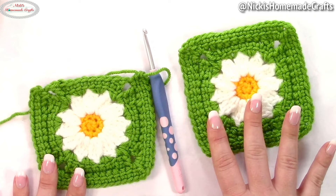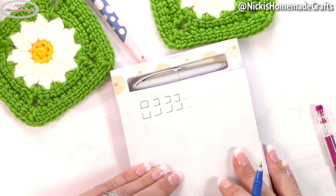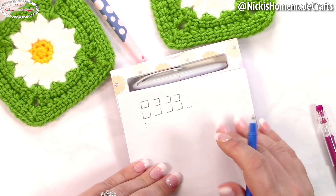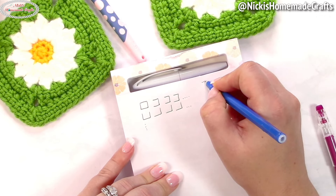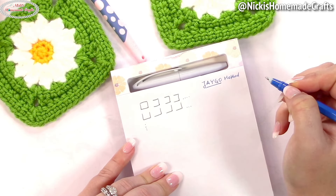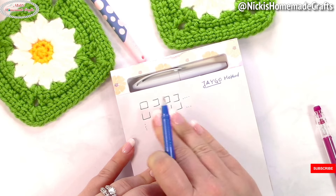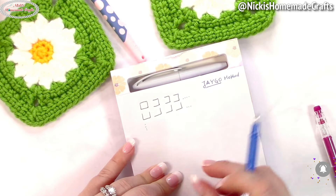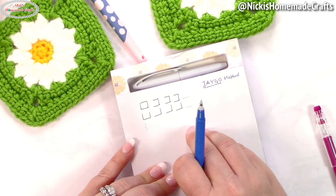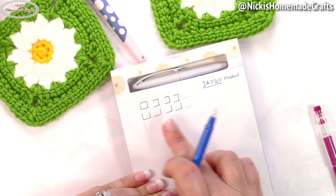You can actually crochet the join as you go method in different ways. I'm just going to teach you the way I used for this specific blanket and square. Join as you go is abbreviated as JAYG. You would have one full square done first. You can go from one corner to another corner, do row by row, or from the center out — it's up to you. For this technique, I went from one corner and worked row by row until I had all my rows done.